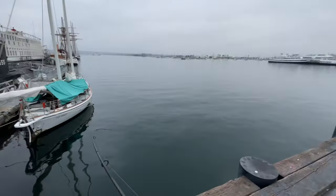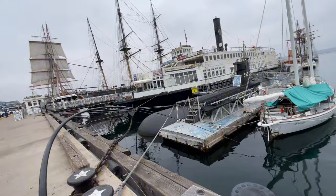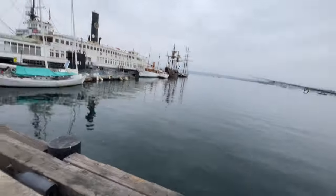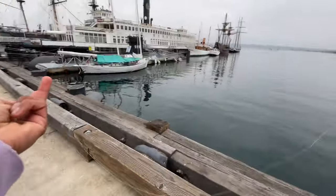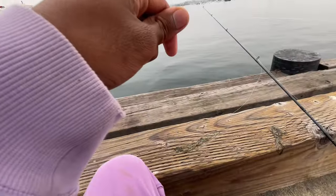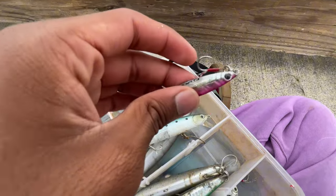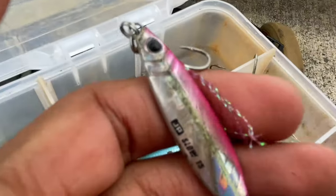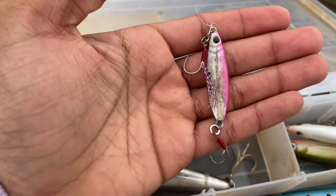Oh, is it stuck? What is it stuck on? Oh no. Damn, I guess note to self — don't cast over there in the future. Yeah, so I'll probably just use this 15-gram jig. I need to get a 20-gram jig though. But yeah, 15-gram jig, let's see how this works out.